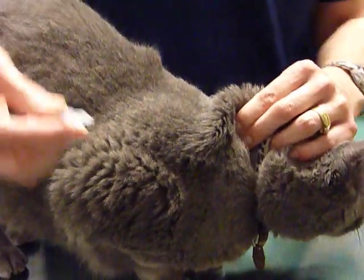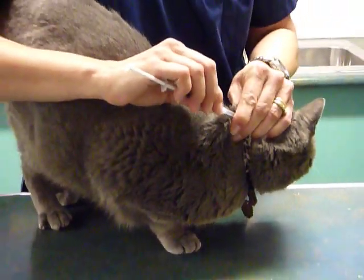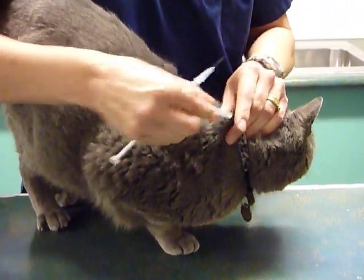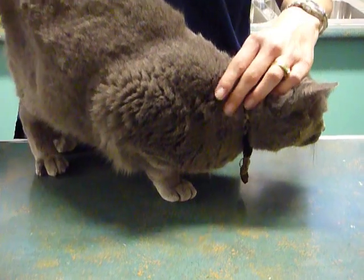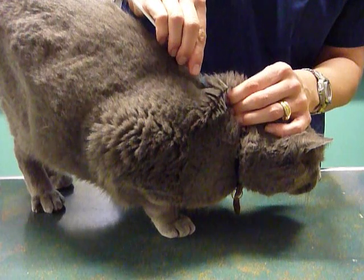Then you have your needle and your syringe. Place the cat on the table, scruff, and place the needle into the base of the tent that you've scruffed.